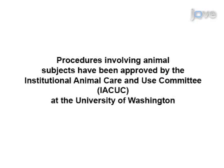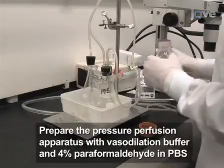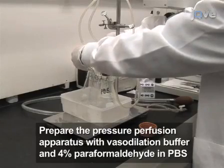If you are unfamiliar with the vessel anatomy, finding and tying off the correct vessels in the surrounding tissue can also be challenging. Before starting the procedure, fill one side of a pressure perfusion apparatus with vasodilator buffer and the other with four percent paraformaldehyde in PBS.